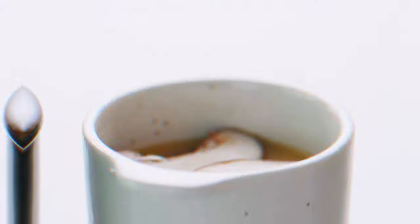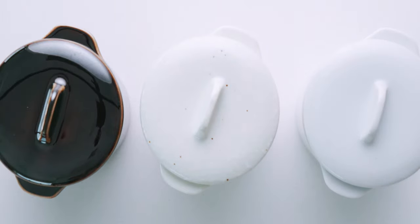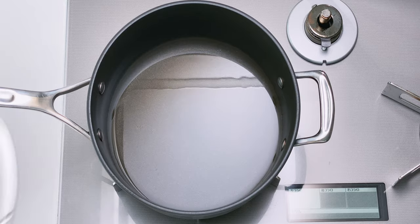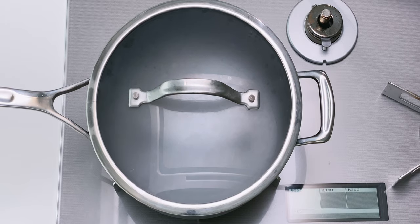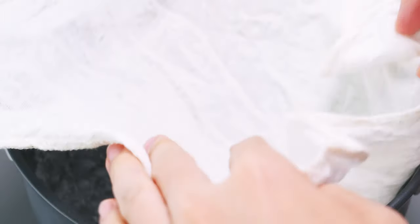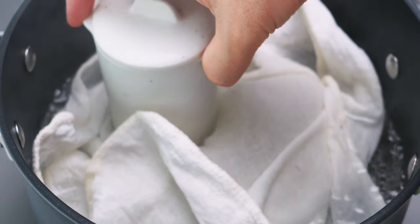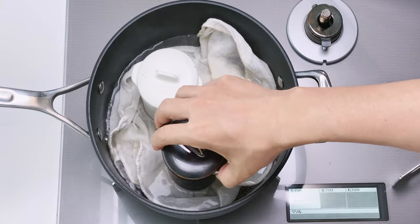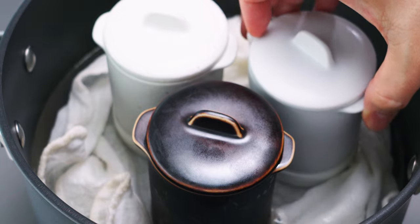Once you're satisfied with the way your chawanmushi looks, cover them up with a lid or pieces of aluminum foil — this keeps condensation from falling into your cups from the lid of the pot. To steam these, use a pot that's tall enough to fit the cups. Add about a half inch of water, bring it to a boil, then add a dish towel to the water. This keeps the cups off the bottom of the pan and prevents them from rattling while steaming. Place the covered cups on the towel. It's fine if the bottoms are submerged, but if they try to float, remove some of the water.